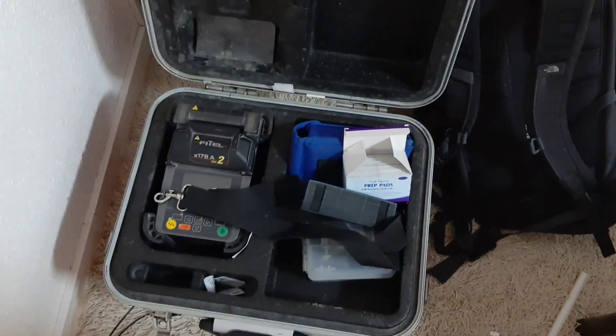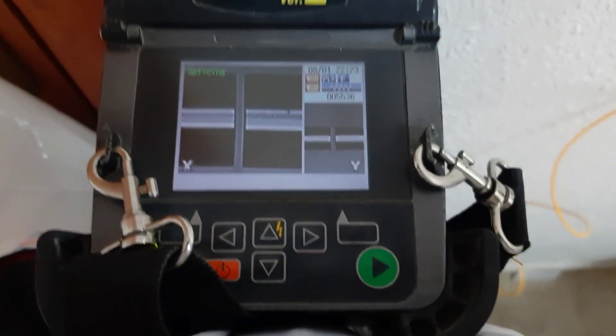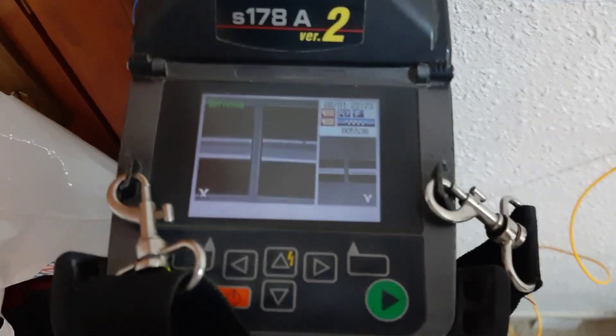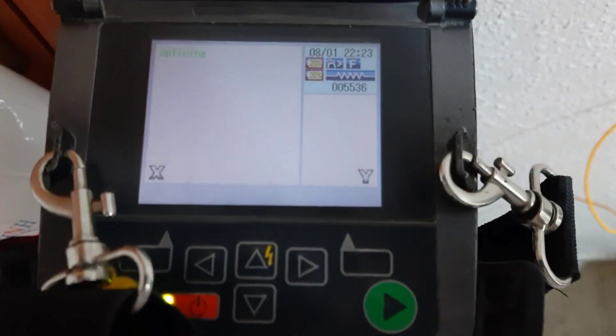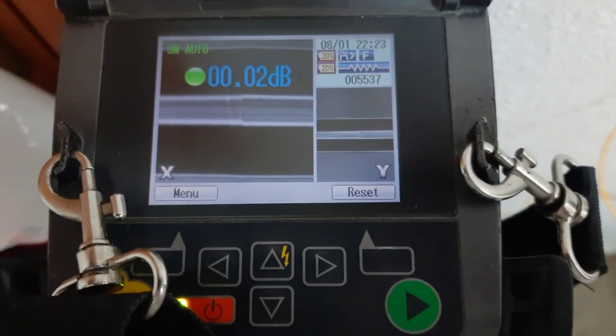Ang gagawin natin ngayon guys is mag-splice na tayo sa fusion machine natin. Gamit natin guys sa splicing - S178 alpha version 2. Hintayin lang natin ma-splice sya. Ayan - 0.02 dB, so pasok sya guys.